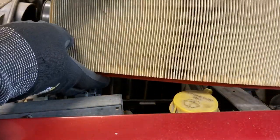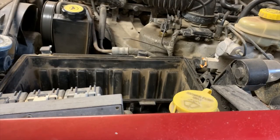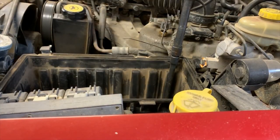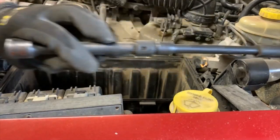Yeah, anything still looking pretty good. Note that I don't run a K&N filter — I run a paper filter, and that's because I do have the impression that paper just filters better.